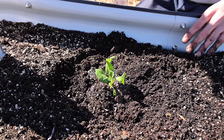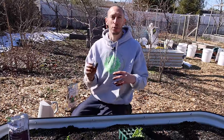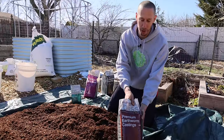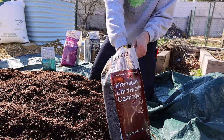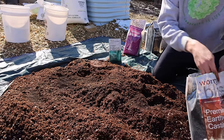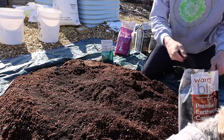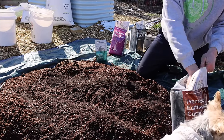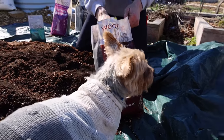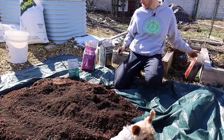This year I want to take things to the next level, so we're going to add some additional amendments. The first is worm castings — just add a bunch of them to the mix. If you want, you can raise your own worms to get your own worm castings, but if not, you can just buy these and add them in.